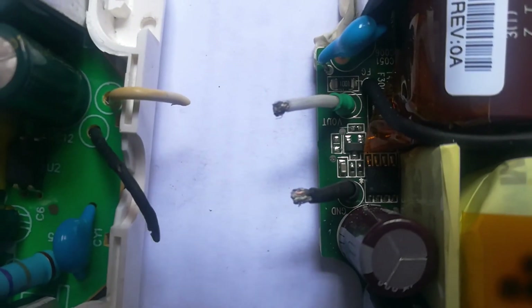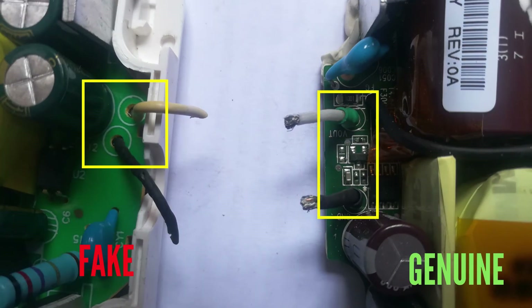Another thing to point out is where the wires join the circuit board of the charger itself. In a fake charger the wires are just pushed into the circuit board with a bit of solder — just enough to perform its work for a short time. But in a genuine charger the manufacturer has put in a lot of work, as you can see: proper insulation is there, and supports at this point are there so that it doesn't break off easily.